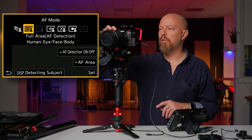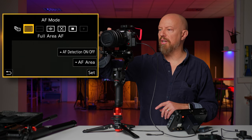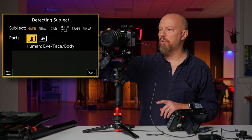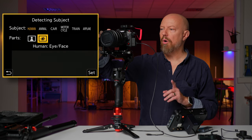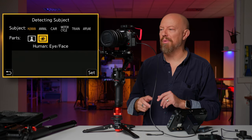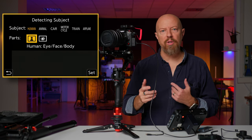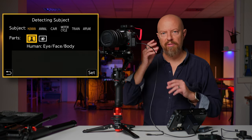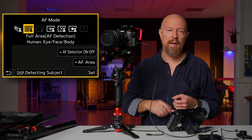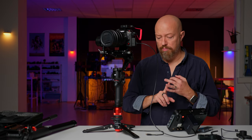Then you need your autofocus mode set to human face detection. In the AF mode, make sure AF detection is turned on for person. Then go to the display menu and choose between human eye, face and body or human eye and face. This also works with animal detection. I would recommend setting it to human eye, face and body — that way, if you get far enough away that the camera can't find your face, it can still track you by your body. And that's it for the camera.